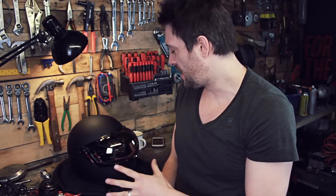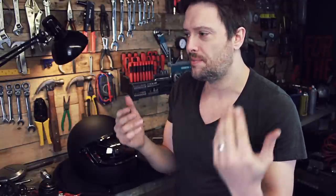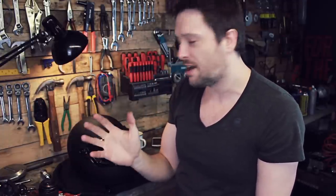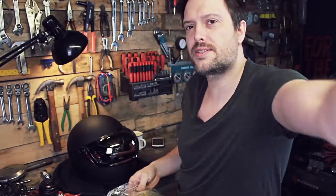That is my preferred visor of the two, only because it's fully anonymous — you can't see anything through the visor at all from the outside. Obviously I can see things outside, but people looking in can't see your eyes, can't see anything. So it's completely anonymous and I quite like that. With that said, let's try the yellow one now.